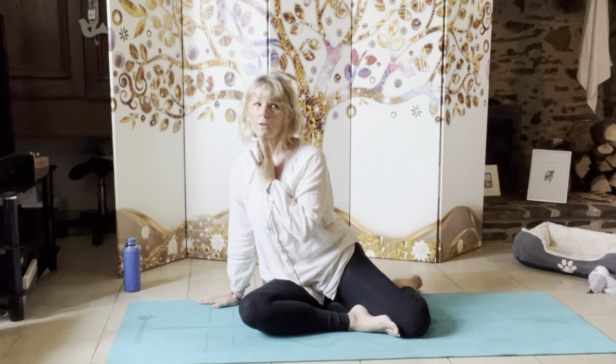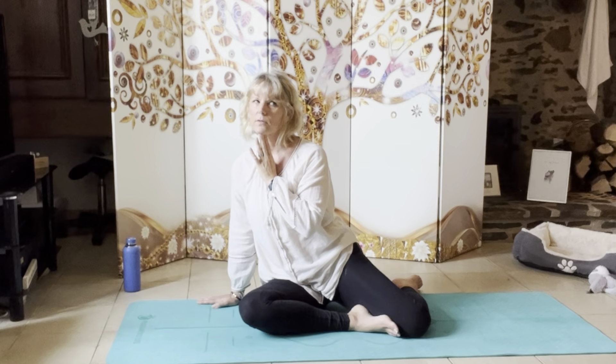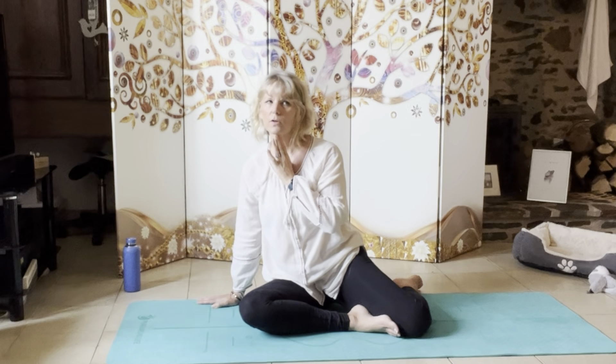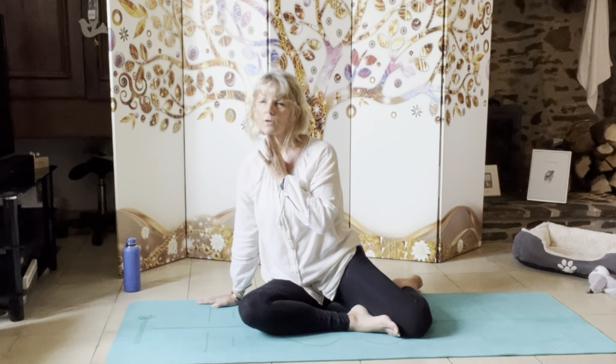Coming back to neutral — now it's the eye one. Fingers come to the chin. We turn the body right, the eyes come left. We turn the body left, the eyes come right. We turn the body right, eyes come left. Turn the body left, eyes come right. Turn the body right, eyes come left. Turn the body left, eyes come right. You should still have that hip going up and down — that's about how much you can turn. Turn left, eyes go right. Turn right, eyes left. Turn left, eyes right. Turn right, eyes left. Back to centre.